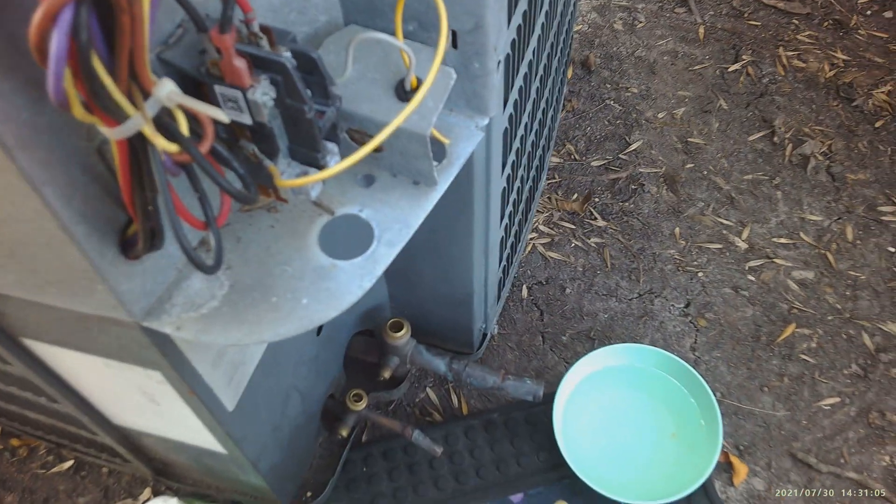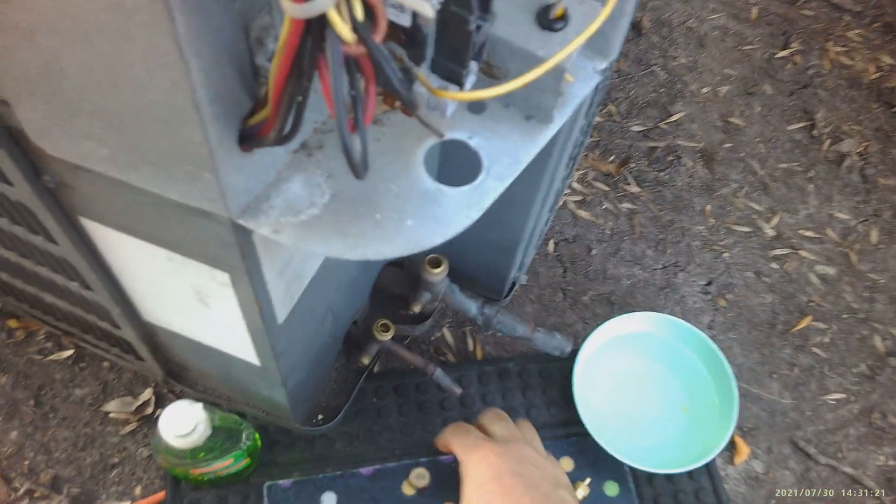This can turn into a big headache. What I'm going to show you is how you can do an emergency repair on your air conditioning unit if you have no choice and decide not to replace these valves. The first thing you want to do to put a band-aid here is figure out which valve is bad.